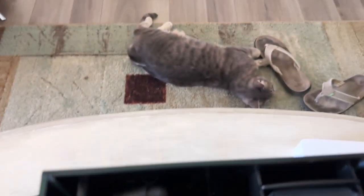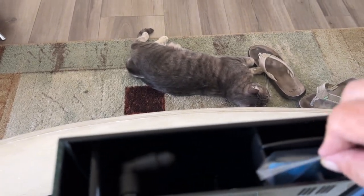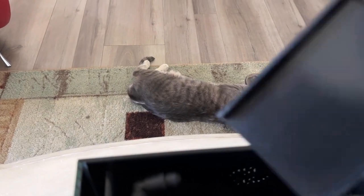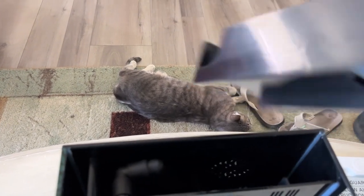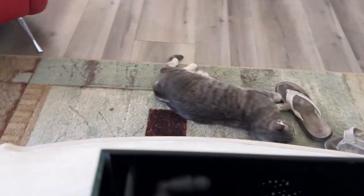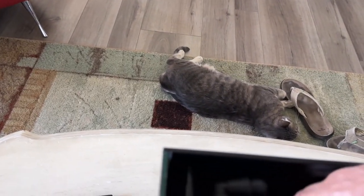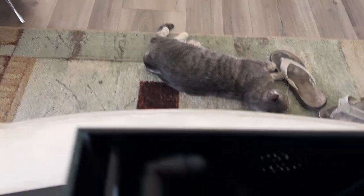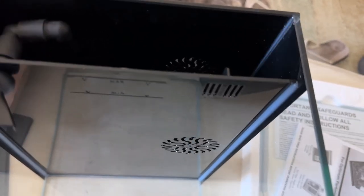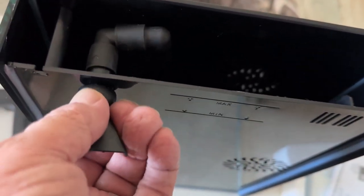We got the cat down there — she's probably dead because she's been wanting food the whole time. And the area where the filter goes. So we'll take that apart. Somewhere down in here is a cord and the pump, so that should be fun to get to. I'm not sure how that all comes out, but we'll figure that out at some point.